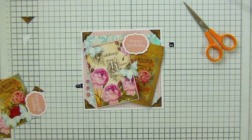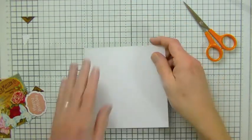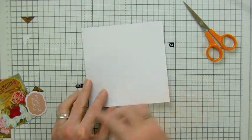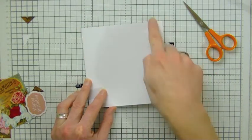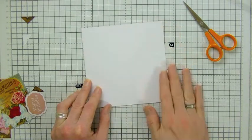Hi, this is Mark from Crafty Harness and today we're going to make this vintage 6x6 cabbage rose card. I've already pre-done my 6x6 card blank, which is just a standard 6x6 size. If you're cutting one from an A4 piece, it would be 148x148.